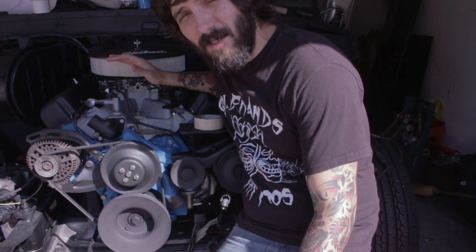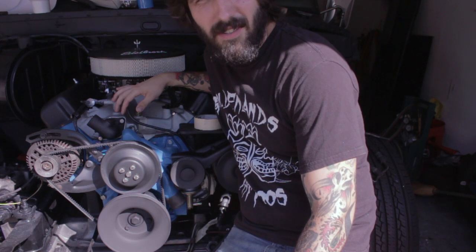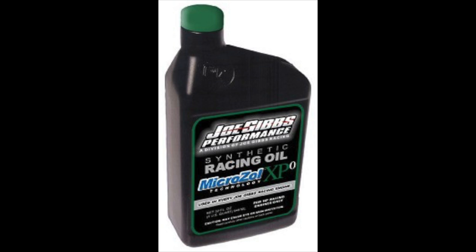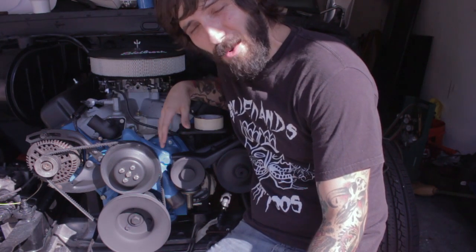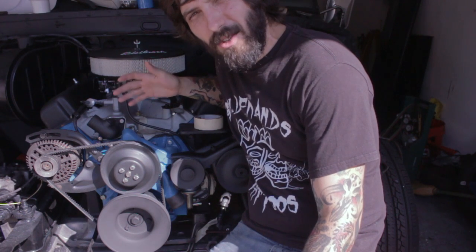I used some break-in oil to soak my lifters — it was the Royal Purple stuff because that's all I could find that day. Break-in oil just has higher levels of zinc. For an older engine like this it's really good to use a break-in oil or break-in style oil with high levels of zinc phosphate for the entire life of the engine, not just for break-in. If you have more money than sense, you could go for Royal Purple all the time or Joe Gibbs Racing stuff — it's got high levels of zinc. But if you're on a budget, higher quality diesel engine oils have the same zinc qualities as older flat tappet era oil.